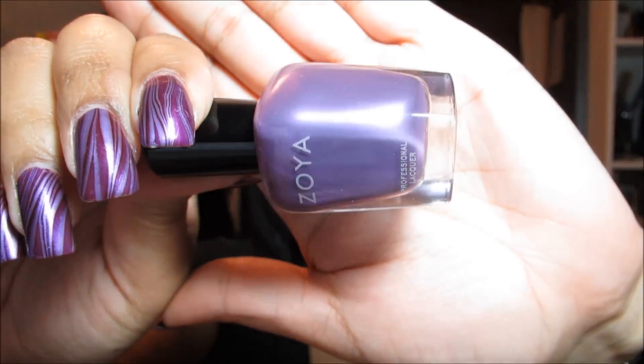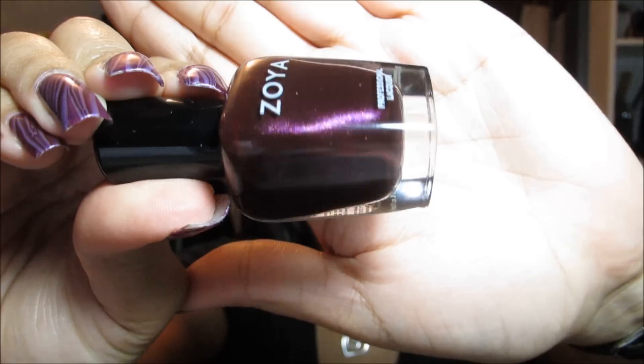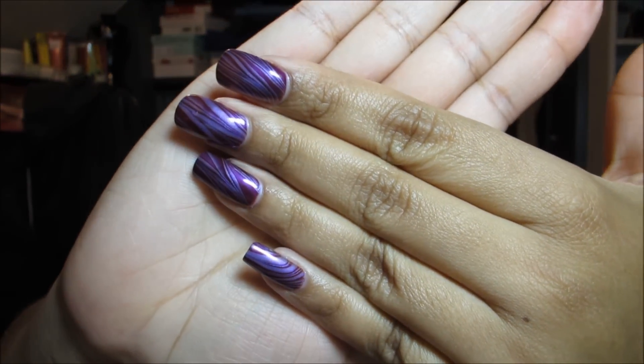I'm going to start out with the two colors that I used for the water marble that's on my nails right now. Starting off with this light purple, which is called Harmony, and then the darker purple I used in the marble is called Sloan. This haul will probably be up before I get around to editing the water marble tutorial, but once I do, I will include an annotation and a link in the information box.